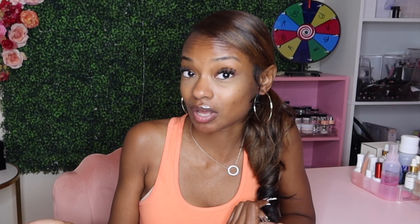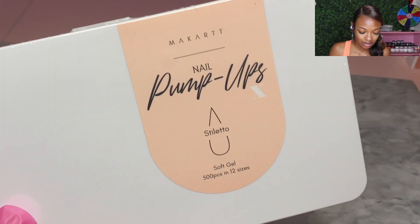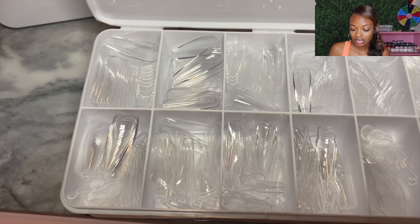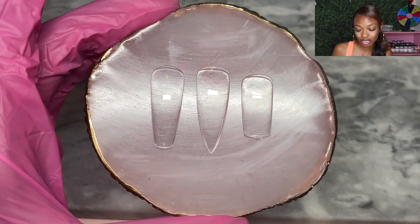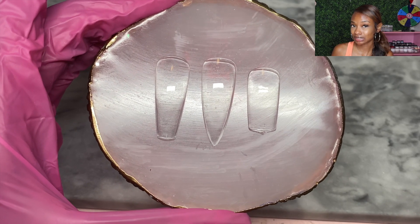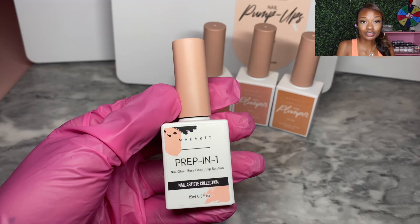First, of course, we have our cover tips. You have the choice between stiletto, ballerina, and square shape, and in each you get 12 different sizes to be sure you can find your perfect fit. My favorite shape is square, but I might go stiletto since I rarely do that shape. They all come in a really perfect, manageable length — I'd give them a 10 out of 10.